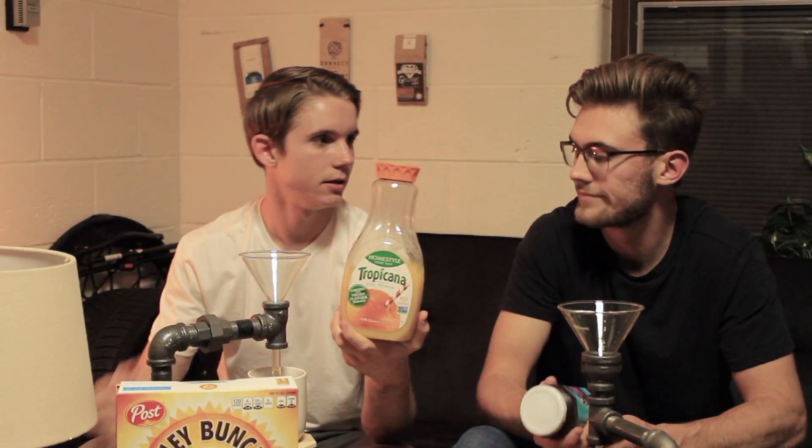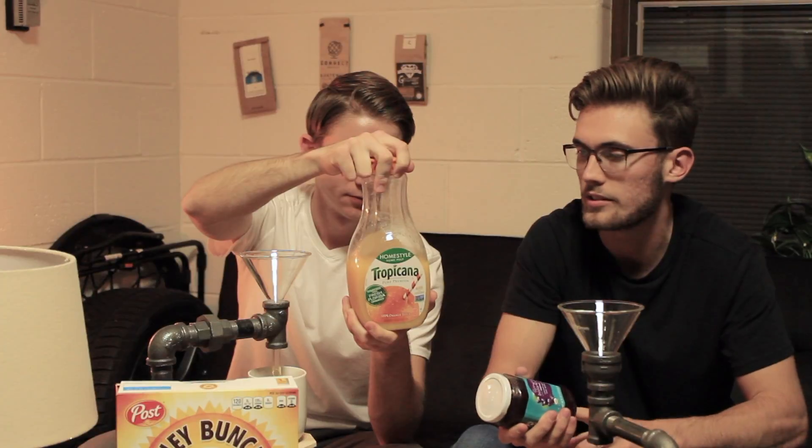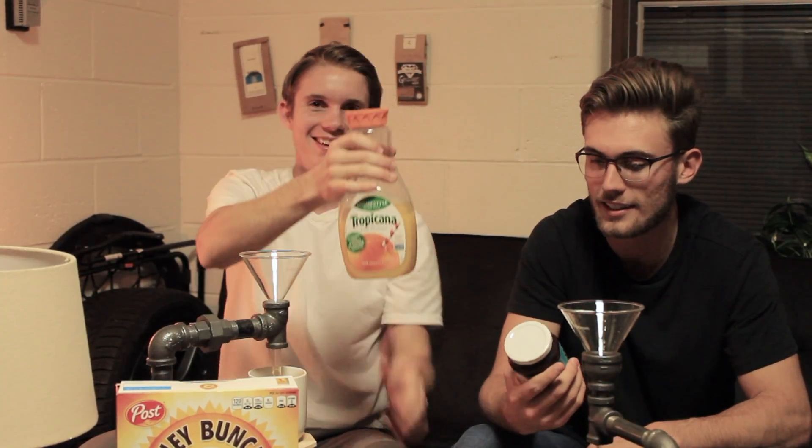We've also got orange juice — this is the Tropicana with pulp. Make sure the orange juice you're getting is not from concentrate. You just want to get that fresh-squeezed orange juice, 100% juice — that's all kinds of vitamin C, very good for you. Pro tip: don't drink too much orange juice. Too much vitamin C can actually make you tired. Take that with a grain of salt.